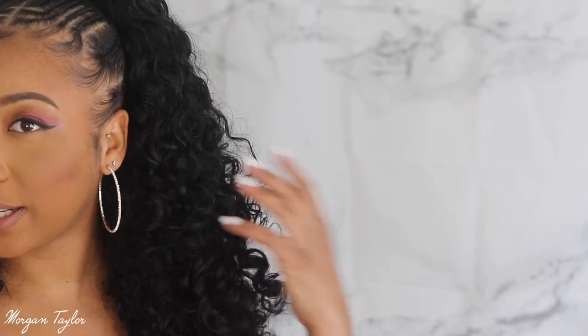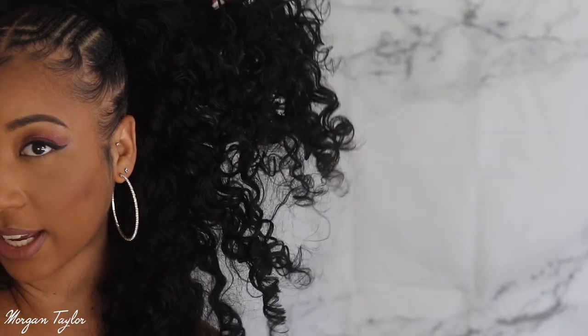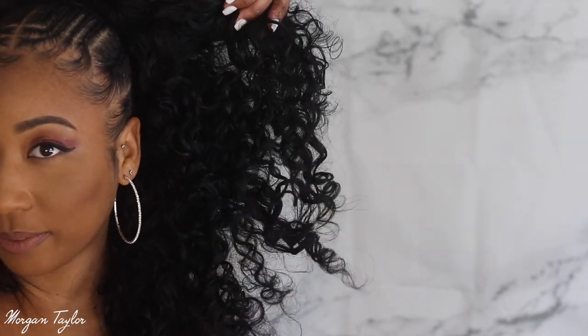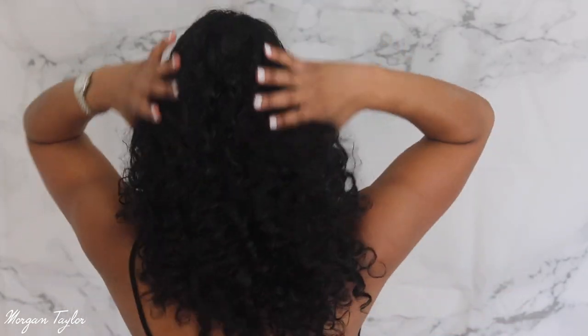Here's what it looks like — these curls are gorgeous. Look how pretty these are, they're gorgeous. I love it — it's really, really full. I'm going to turn around so you can see the back of my hair as well.